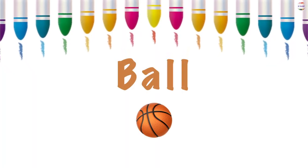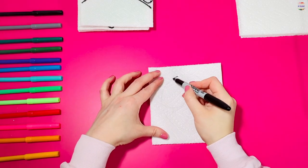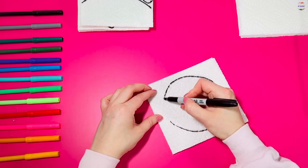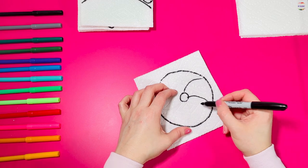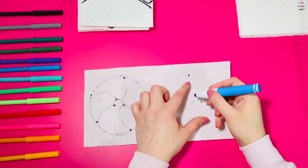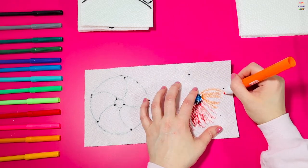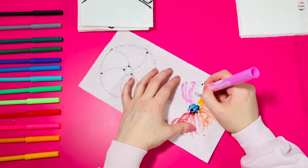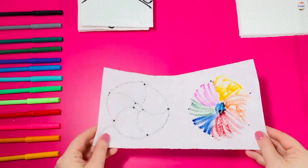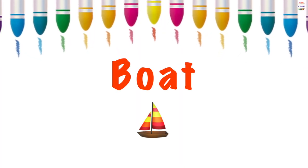Next I will make a ball. First draw and then color. Can you try to copy my boat?